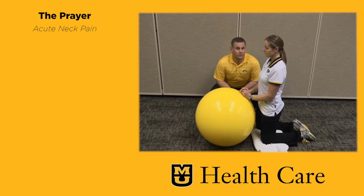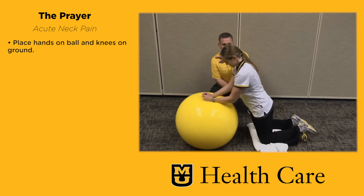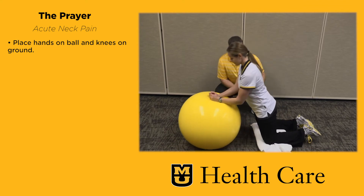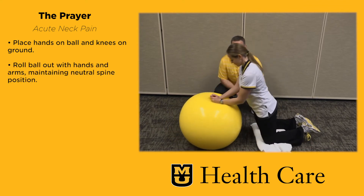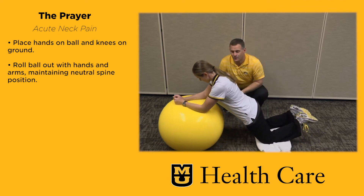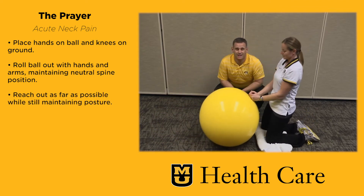We call this one the reach, roll and lift — or the prayer. Teresa is going to roll out with the ball, keeping her body straight and her head up. She just lost her posture a little bit at the end, but ears, shoulders, and hips should be in a straight line. As she gets stronger, she can reach out further with her arms, as long as that posture doesn't alter — that's the key.